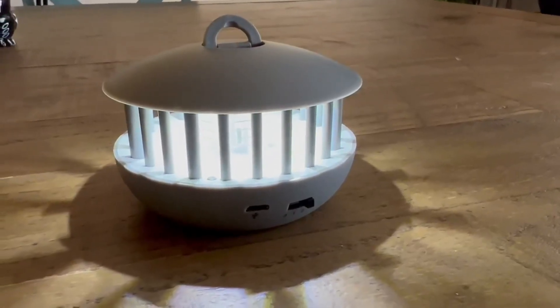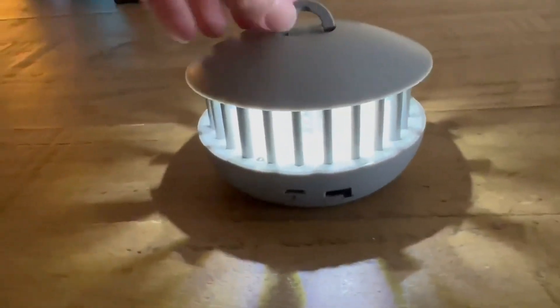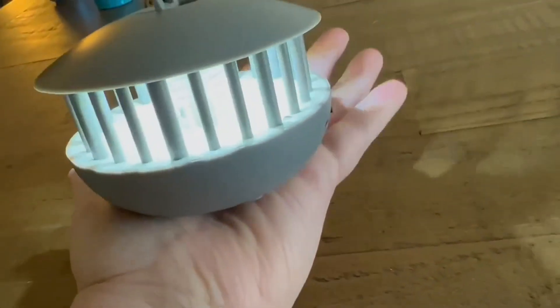This is the portable insect zapper. Now this thing is so cute. It is very small and compact. It could fit in your pocket — it's portable and it fits in the palm of your hand.